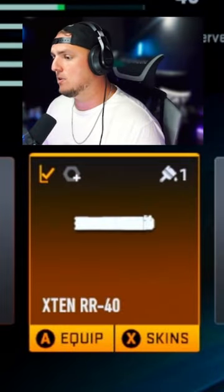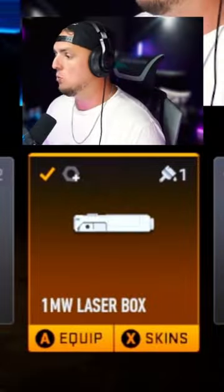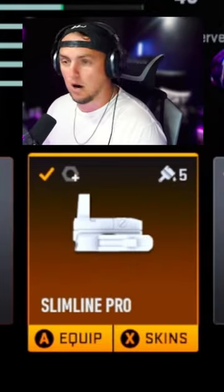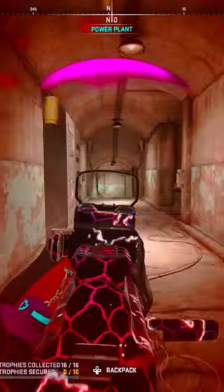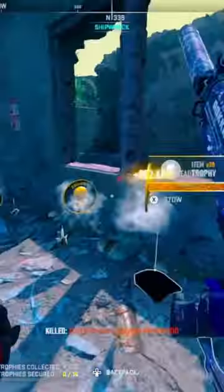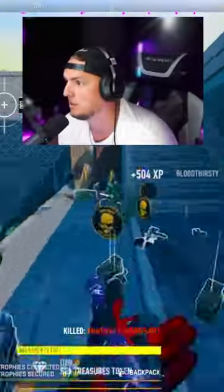Alright, so for this Vaznev, we're gonna go with the X10RR40, the 1 milliwatt laser box, the Slimline Pro Optic, the Autrozat stock, and the 45 round mag. Yeah, this Vaznev's pretty good.